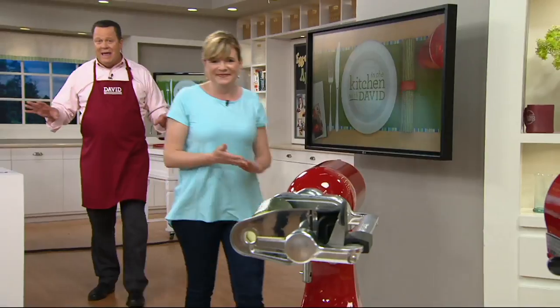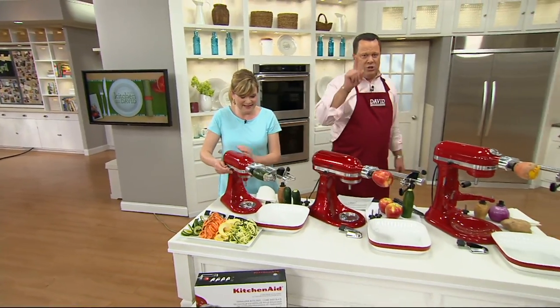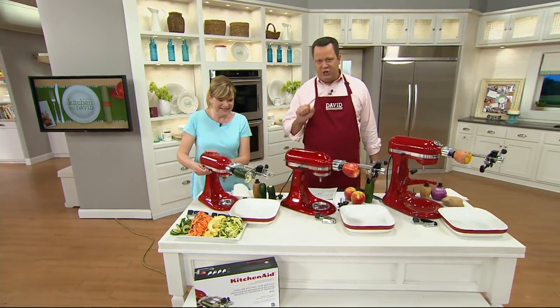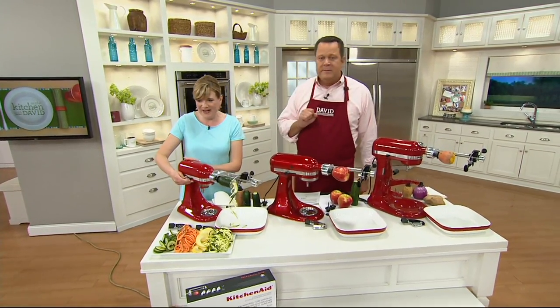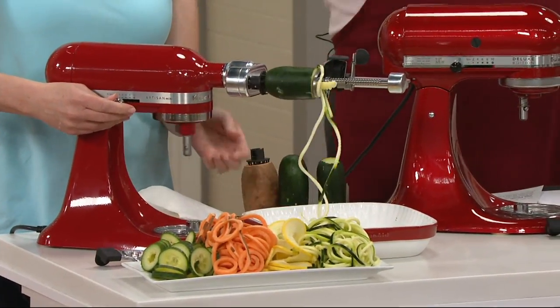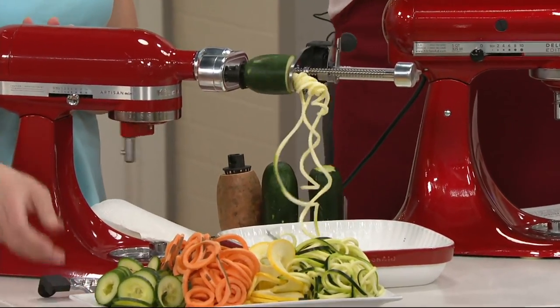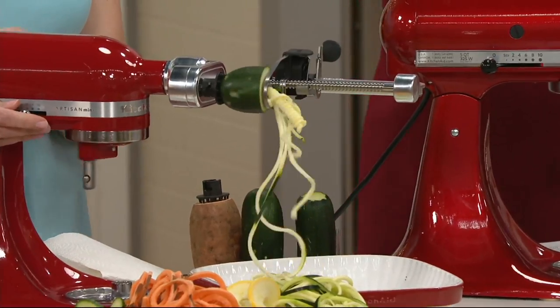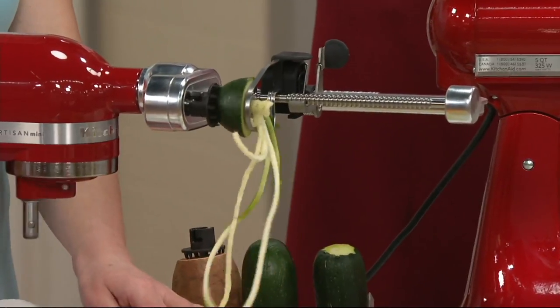The power hub on KitchenAid's mixers has not changed since the brand began in 1919. If you went into the museum at KitchenAid and took this spiralizer from 2017 and attached it to the very first mixer they ever sold from 1919, it would work. The power hub has not changed in nearly 100 years.